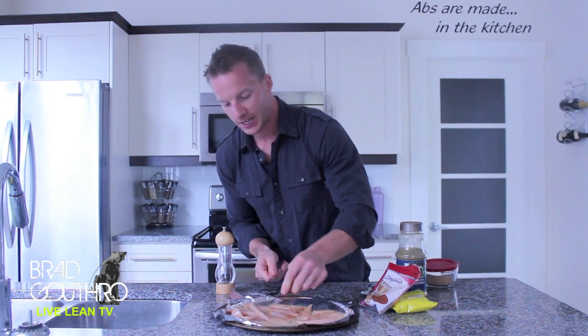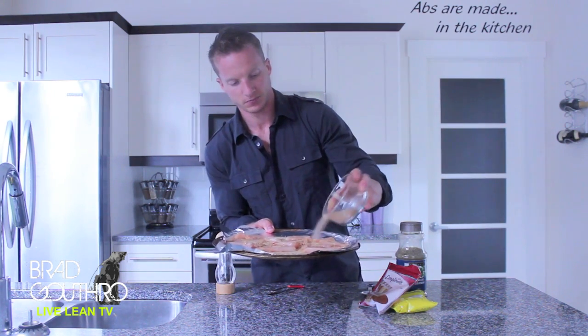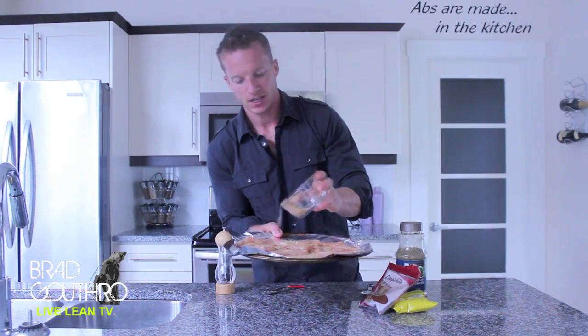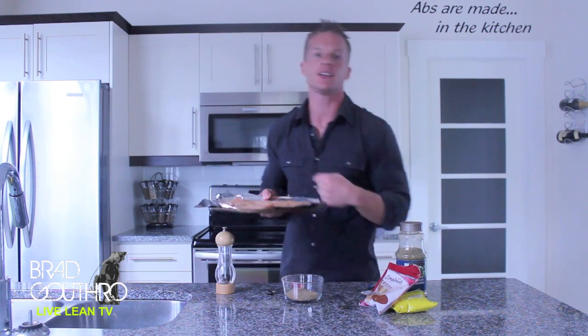Let's flip these over and we'll get the other sides. Let's dash the other side with our spice. I have our oven preheated to 375. We're just going to put this into the oven for probably about 10 to 15 minutes until the chicken's cooked through. And since we sliced this so thinly — because I'd rather eat with my fingers when I'm on the go rather than a big chicken breast — it's not going to take as long to cook. So let's get this into the oven.